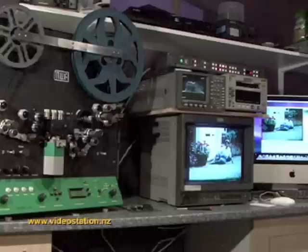Have a look at our other video on the Flash Scan telecine, or visit our website. Thank you for watching.